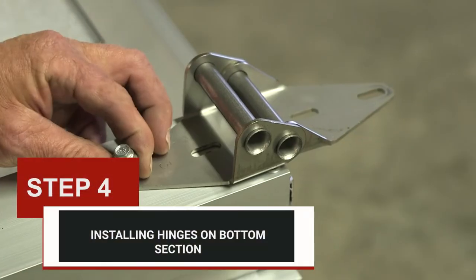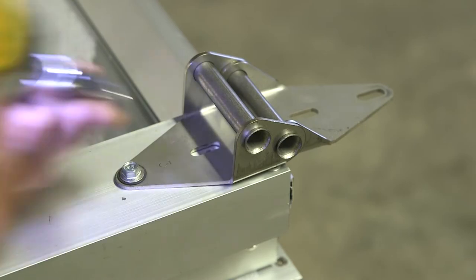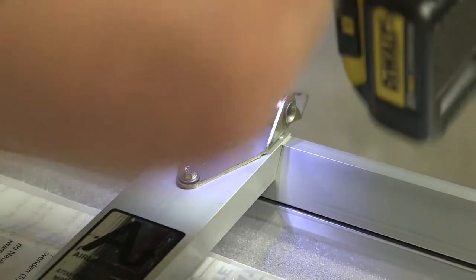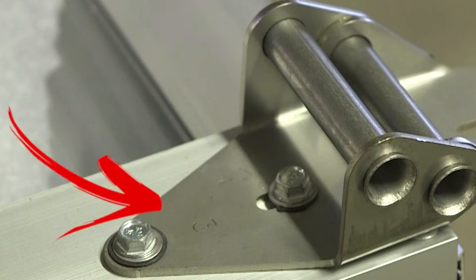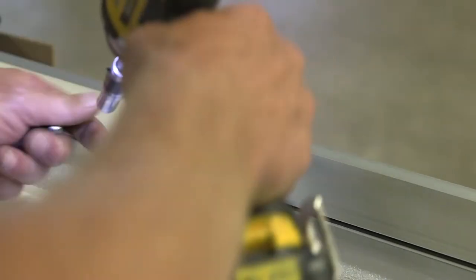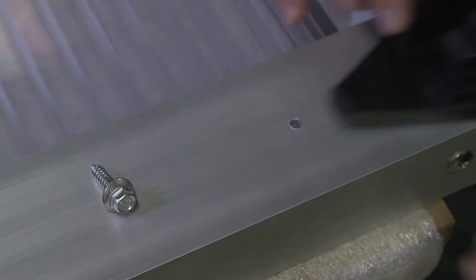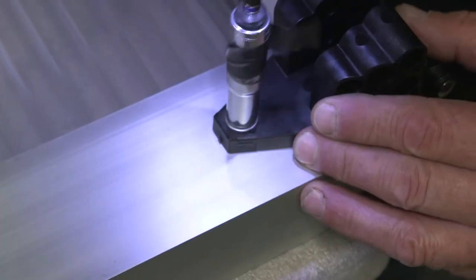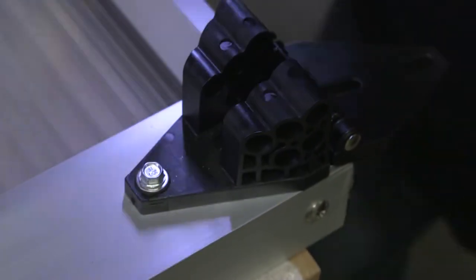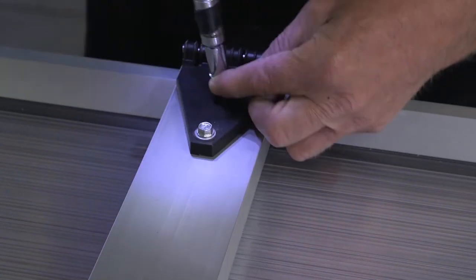Step four: installing hinges on bottom section. Put two number three hinges on the top of the bottom section and a number one hinge in the middle, and screw the hinges onto the section with the hinge screws provided. Note: when installing hinges, make sure the number on the hinge is on the bottom facing up. Hinges should be installed on the top of each section. If using plastic hinges instead of stainless steel or galvanized hinges, place the end hinge with multiple roller slots on the end of the section where the number three hinge would go, and place plastic hinges without multiple roller slots in the center.